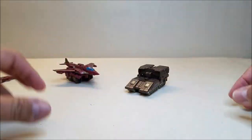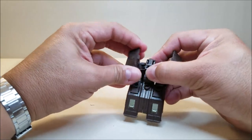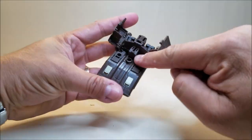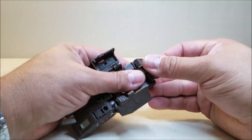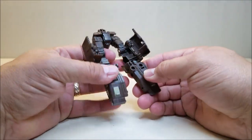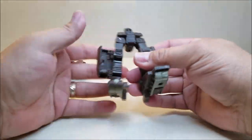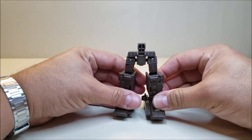We're going to start with the tank. Come up here to the top of the tank and open these up. Then you're going to take this peg right here — it's pegged right in there to the front — unpeg it, bring it all the way up, and straighten this up. This is going to be the robot's hips. Take the entire front of the tank and separate it, bring these forward, and close these up. And there you go — that is the robot's bottom half.